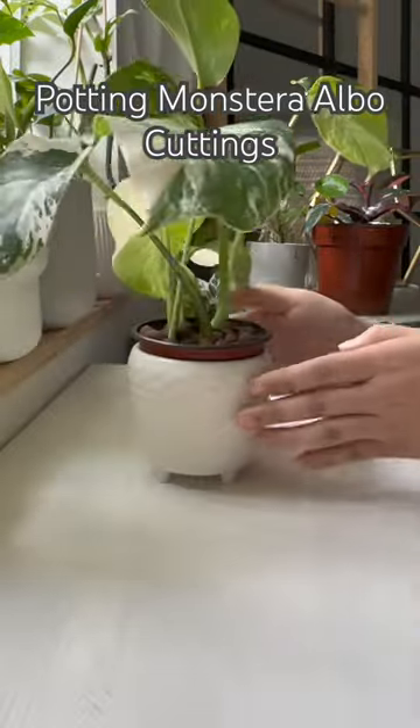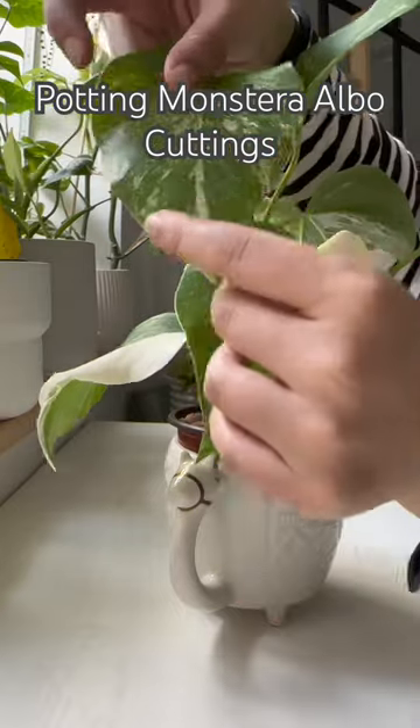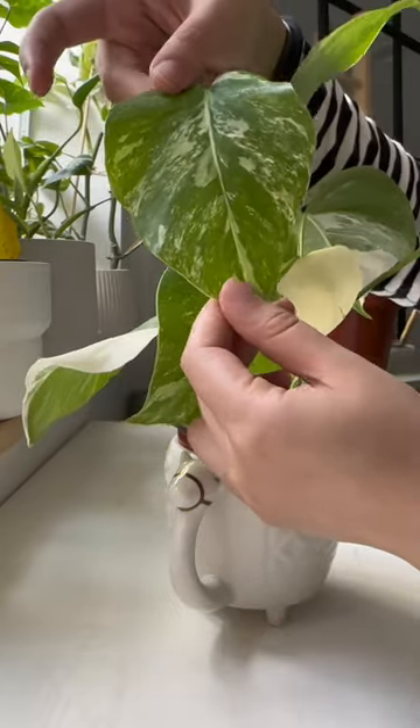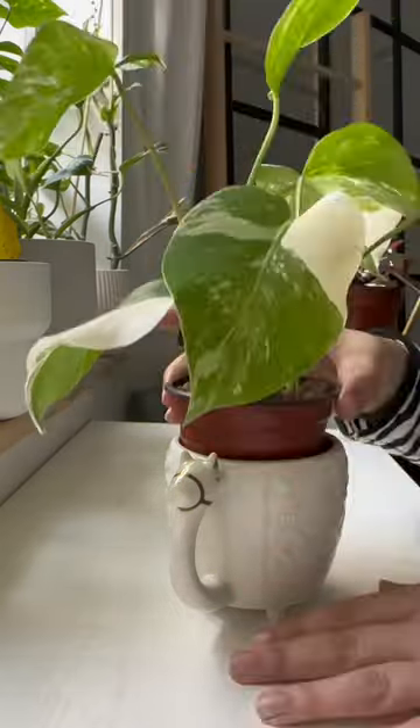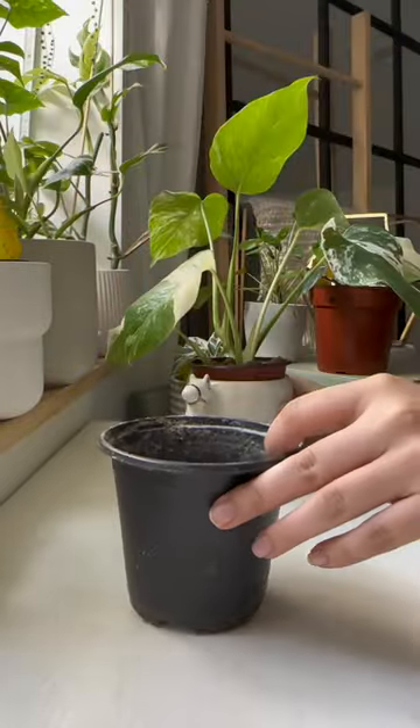I am finally potting a Monstera elbow cutting to actually let it continue growing and not chop it. In a few months we're actually going to see some fenestration. I've got two cuttings in this LECA contraption and as you can see the roots are coming out, so it's definitely time to be potting them.